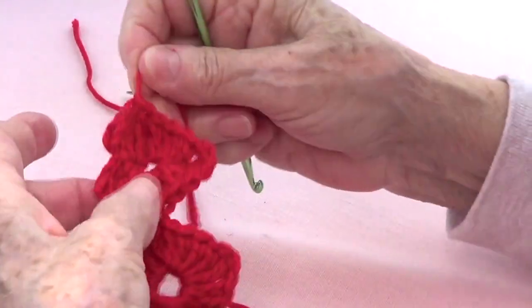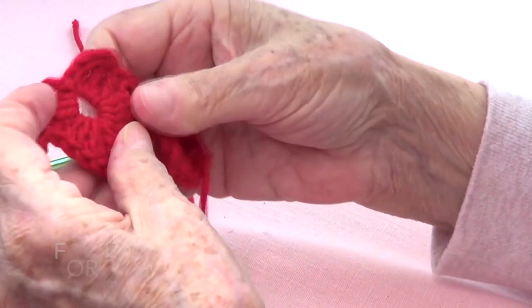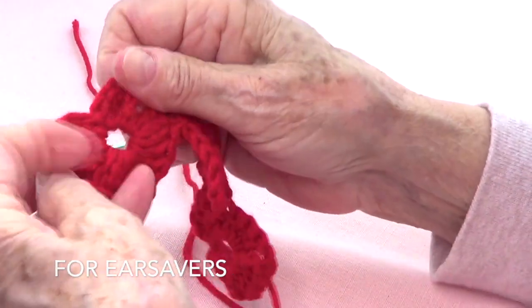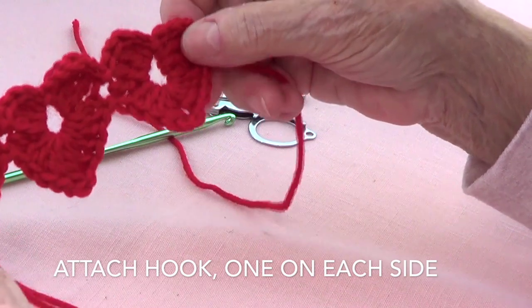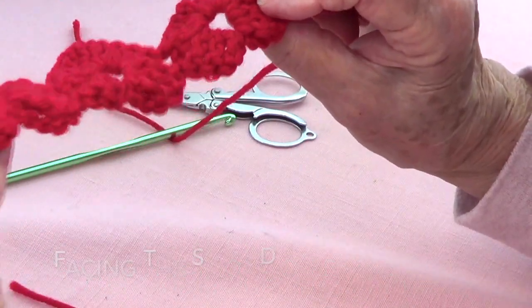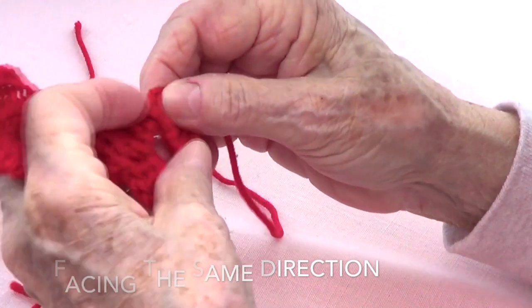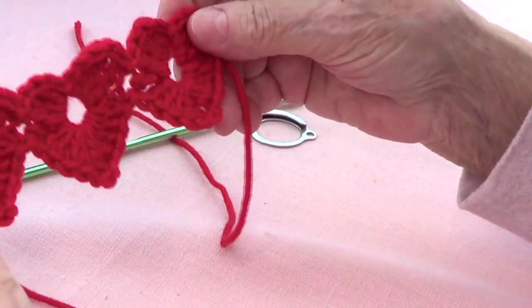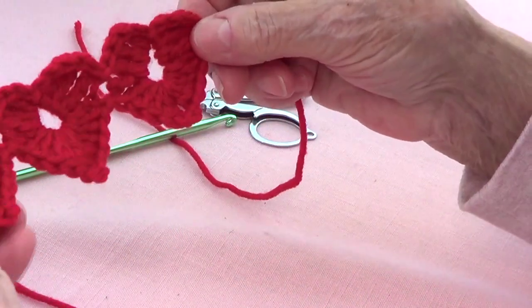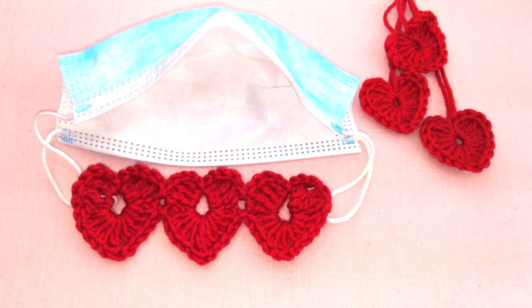Cut your yarn and pass it through — and that's it. See how pretty these look? You have to kind of fix them so they look nice. See how pretty that looks? Now I just need to put a hook on each side — or a button or whatever you wish — but I prefer hooks because the hearts look nicer and more complete. Thank you for watching! Share this with your friends, like our page, and subscribe. We'll see you next time. Bye!